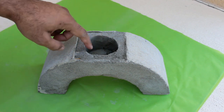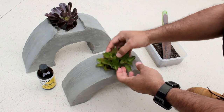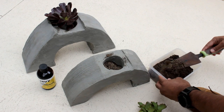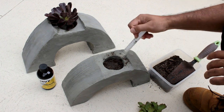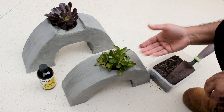Succulents are actually very durable and are able to survive in a variety of temperature, soil and weather conditions due to their resilient nature, so they were the perfect choice for my planters. I mixed a bit of sand with some homemade potting mix and after adding a bit of water to the mixture, I planted the succulents in the rainbow planters.